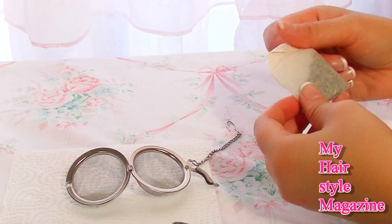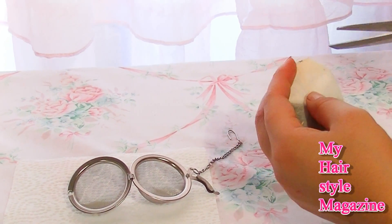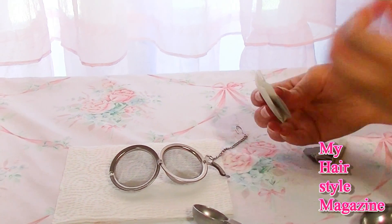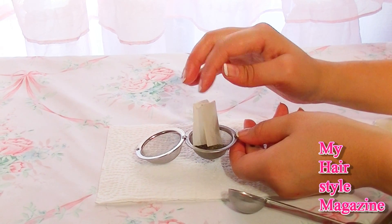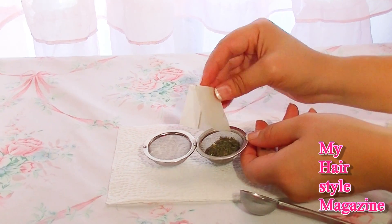Now I'm going to empty the tea bags into my tea strainer. You're going to need 1 mint tea bag and 1 rosemary tea bag emptied out into the strainer. Quick tip if you're using loose tea: one tea bag is the equivalent of about half a tablespoon.